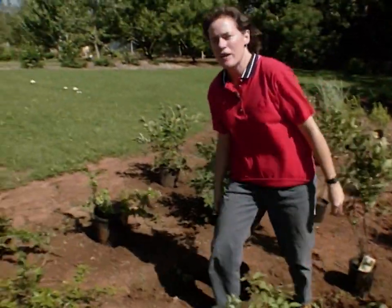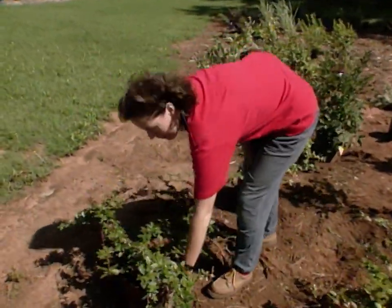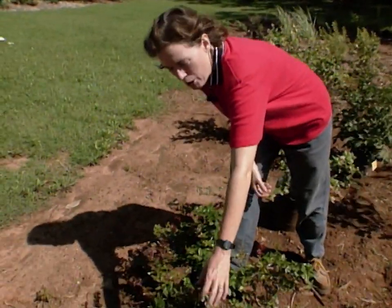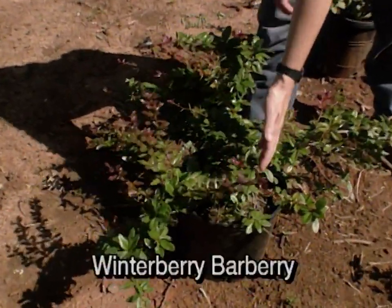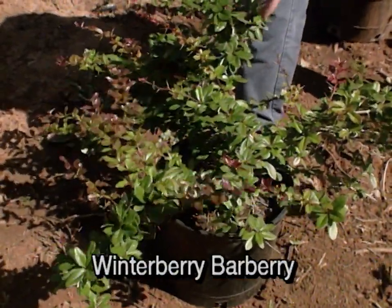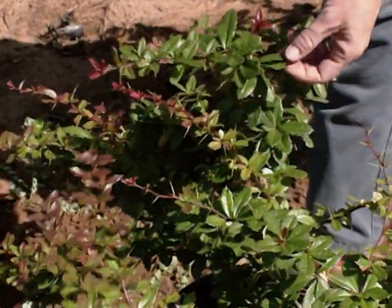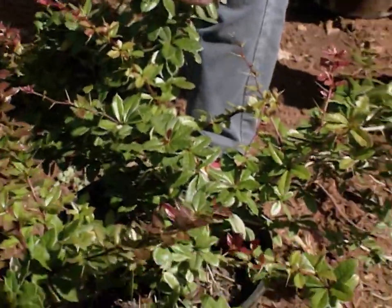Right here we have Wintergreen barberry. Barberry is one shrub that you better plant where you really mean to have it, because it can be painful to brush against. This is one you wouldn't want to plant right next to a gate, and it's not one you want to be pruning on a lot, so give it plenty of space in the landscape. You don't want to be doing a lot of maintenance on it, but it does have beautiful green glossy foliage. It's another tough, durable plant for this part of Oklahoma.